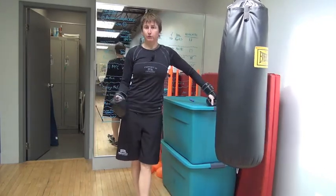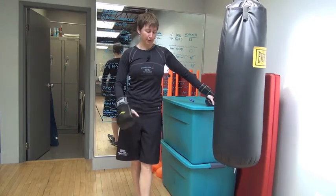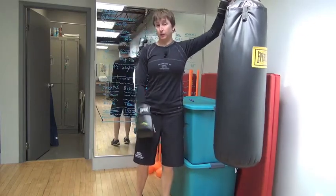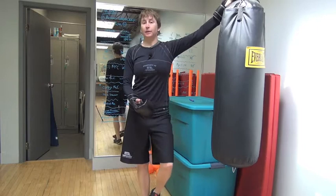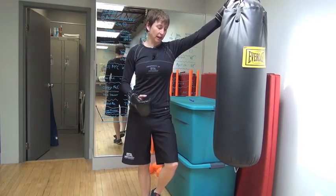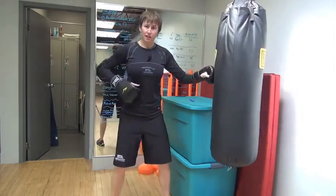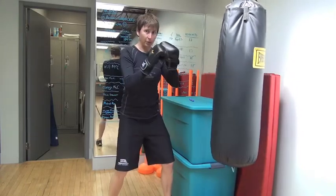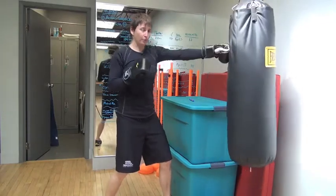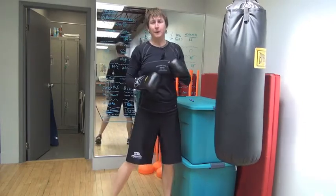People email asking whether the heavy bag in the Revolution Gym is for training MMA fighters. I don't work with MMA fighters — that's not my area of expertise — but I do get hockey players hitting the heavy bag. The reason is that it requires a lot of stabilization through the torso and hips. Even generating that quick jab is not just an upper body thing; it's getting those hips to come around, locking the torso, and firing through the upper body.